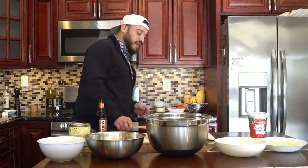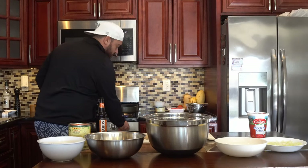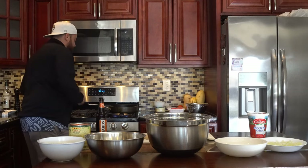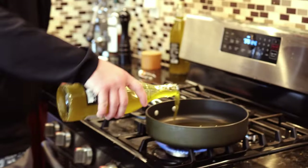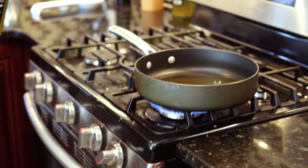We got our sauce pan and we're going to put it on medium to high heat. We're going to add maybe a tablespoon or so of extra virgin olive oil. That's okay to cook with — we want that kind of extra olivey taste.